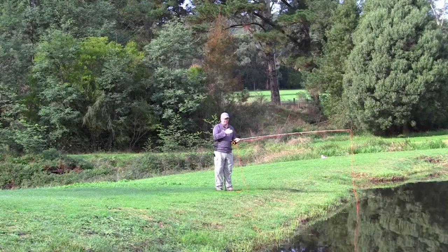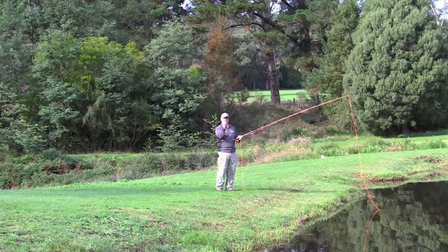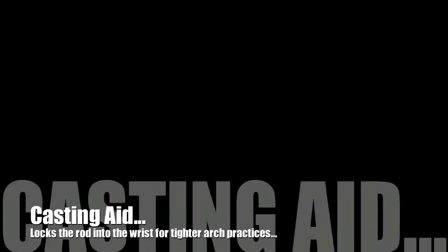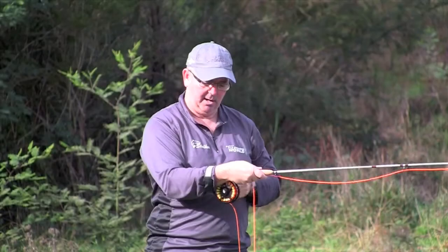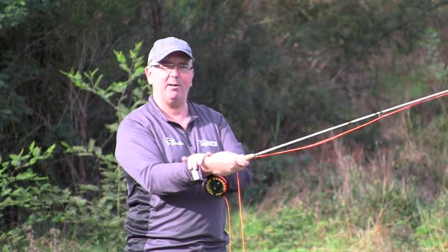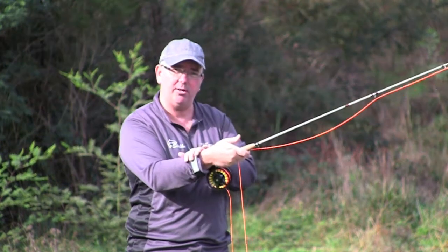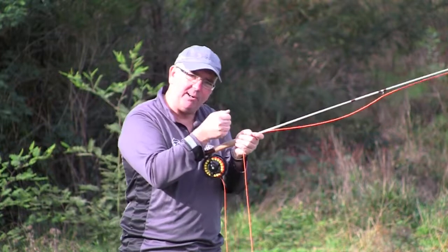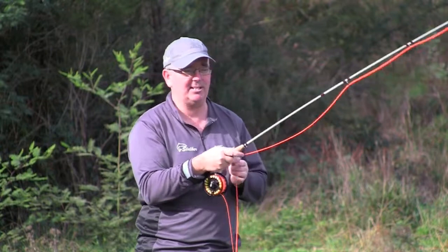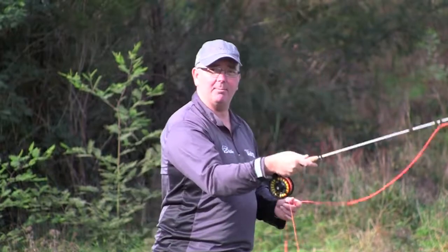Putting that stop principle together — what we don't want is a constant movement, and that tends to happen when you're using too much wrist. One of the big problems with beginners is they use too much wrist from the start. We have a casting aid that literally locks the butt of the fly rod onto your wrist, keeping it very stiff so you're not using too much wrist. They're something you can buy — like little training wheels — to get you using the correct casting arc until you get the hang of it yourself.